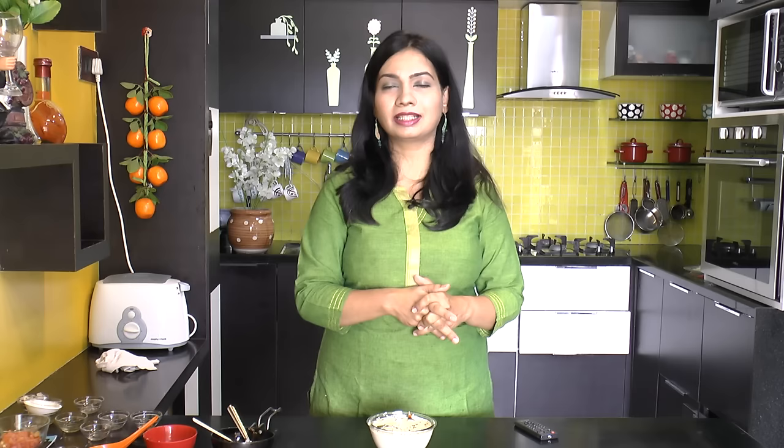If you are interested in this channel, you can subscribe to our Madhura's Recipe. If you like this video, please like and comment. If you like this recipe, I like everything. Thank you very much for joining us.